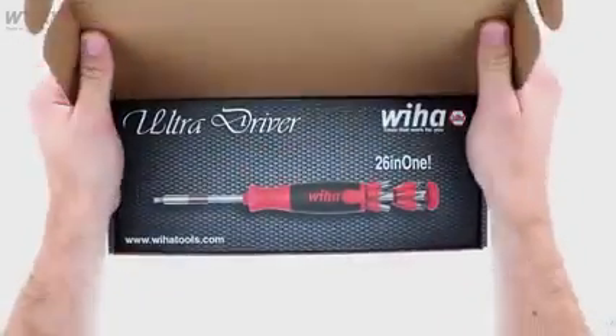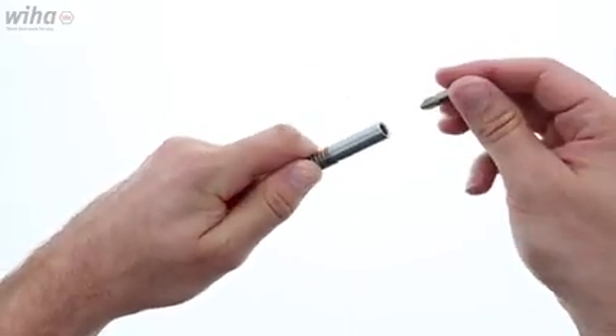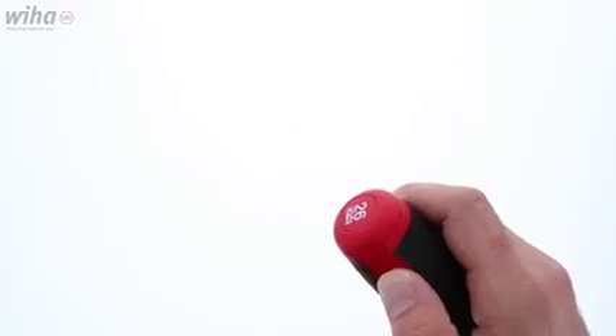Easily find the right bit for the job with the pop-up selector that allows you to see both ends of the bits. Slide the locking bit holder to insert the bit and get to work.